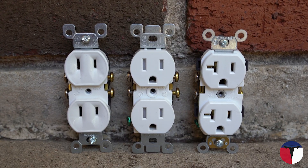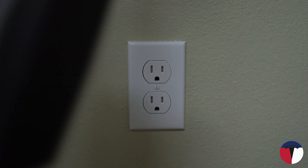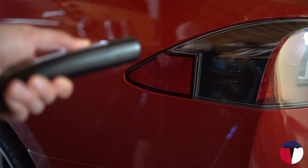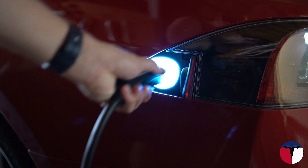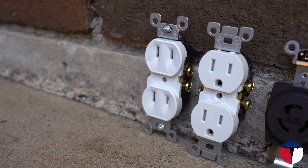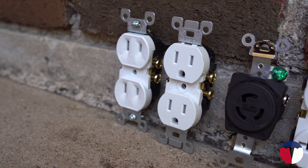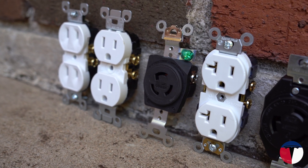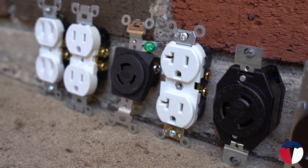Hello everyone and welcome back to EV Texan. Today I'm going to be covering 120-volt charging options in North America for the Tesla Mobile Connector. There are plenty of videos talking about whether you could charge a Tesla or any electric car using only a standard 120-volt outlet. In this video I'm going to be focusing on the different standards of these 120-volt outlets and let you decide which, if any, options would be right for you. Let's get into it!